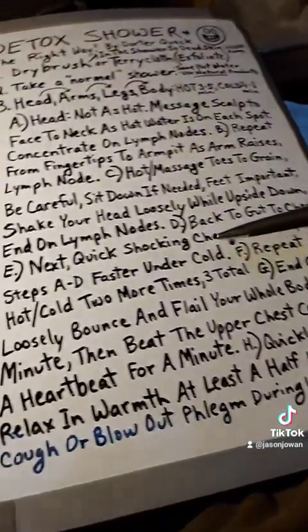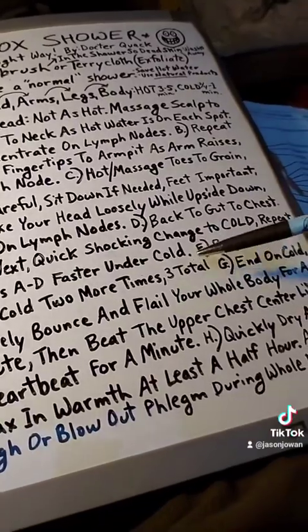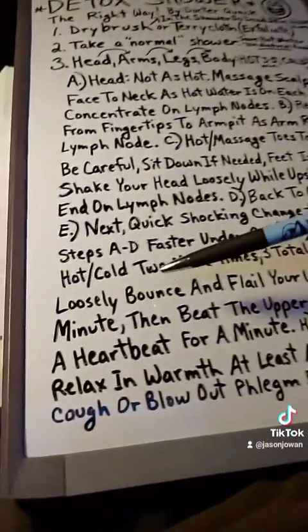Then repeat the whole process two more times for a total of three times, ending on cold. It might look like you're a nutcase, but loosely bounce and flail all your arms and your whole body around, because there are one-way valves and you want to loosen up all the junk. Also throughout the whole process, breathe deep and bring up as much phlegm as you can. After flailing around, beat on your chest to get everything back into your bloodstream and your liver.